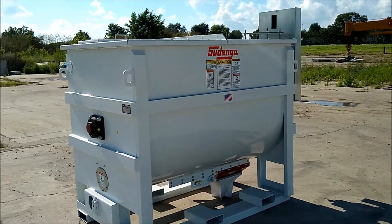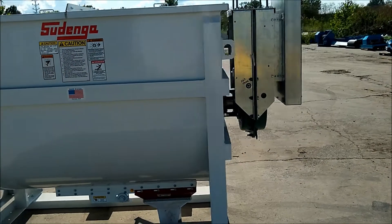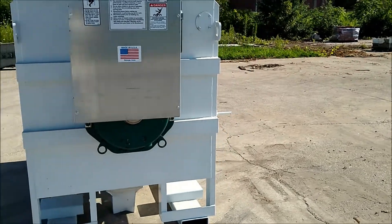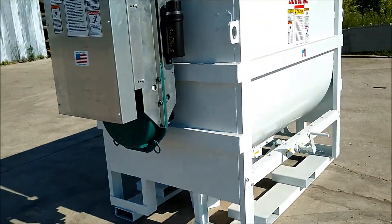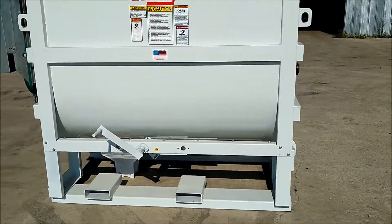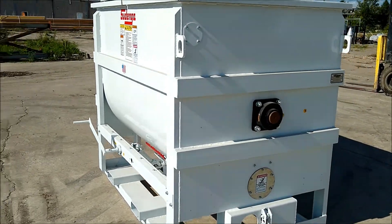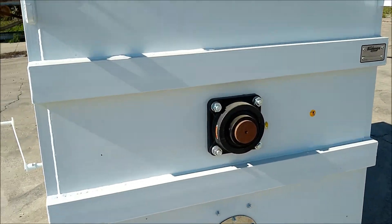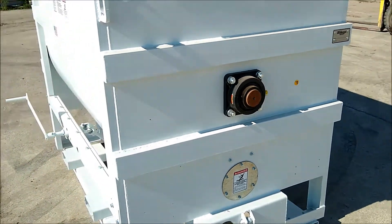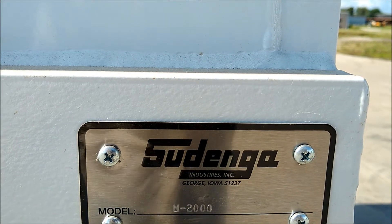Today we are looking at a brand new Sudenga 2,000 pound batch mixer. It was manufactured in April of 2020. It is equipped with heavy-duty Seal Master bearings. The model on this mixer is M2000.